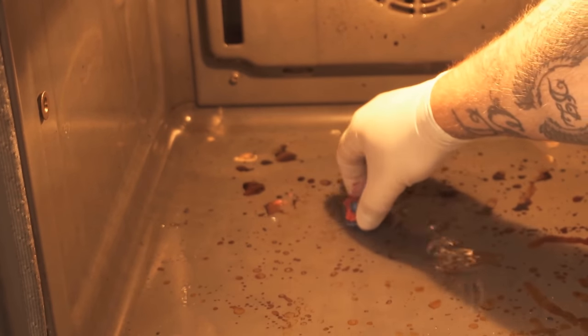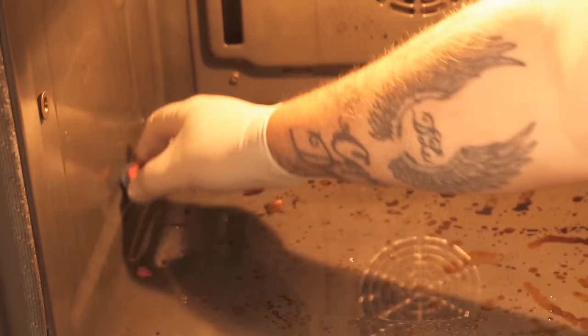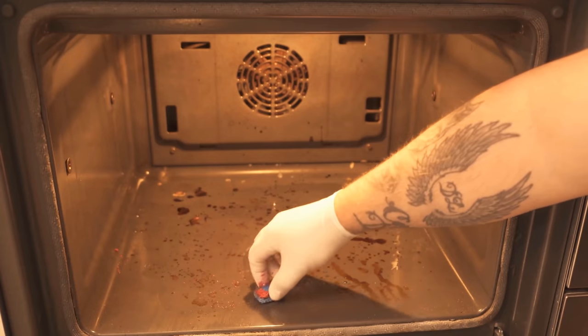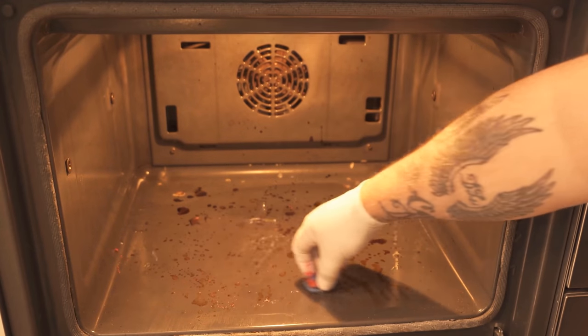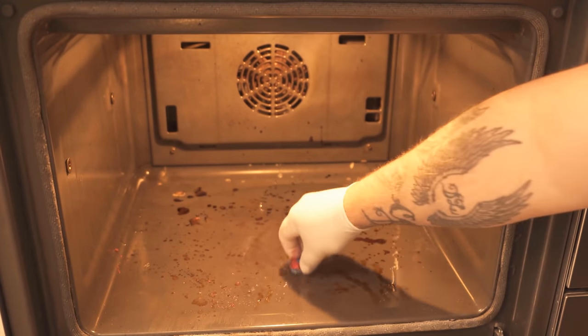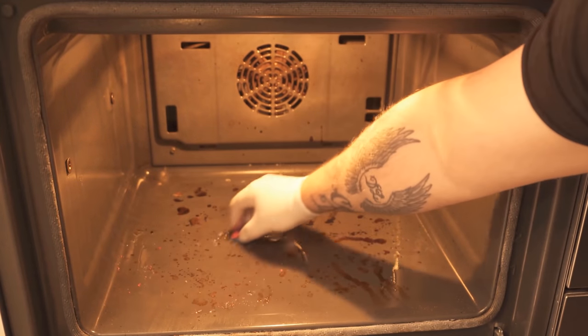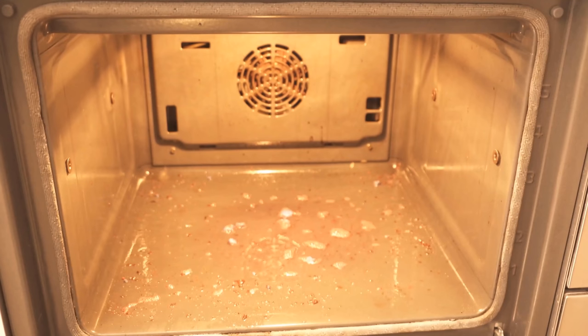You can also wipe the walls with the dishwashing tab, which should definitely be wet now. The best thing to do is to make sure that there is some dishwashing liquid everywhere there are stains and encrustations. You get many stains on the floor rubbed off already, and for the remaining dirt we can let the whole thing act again.